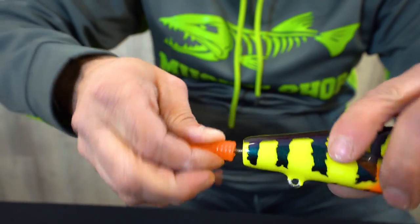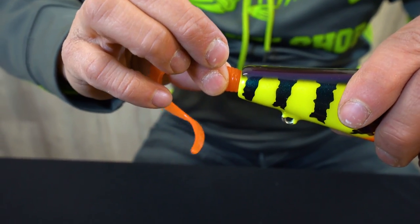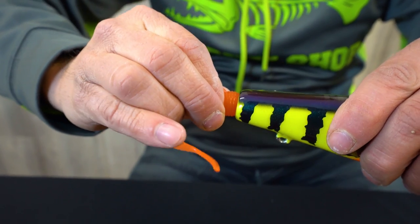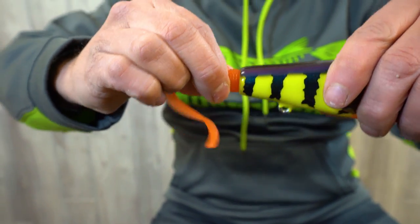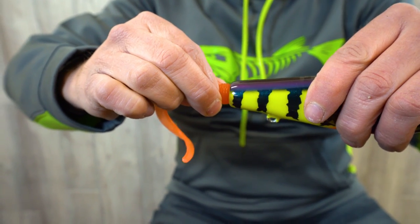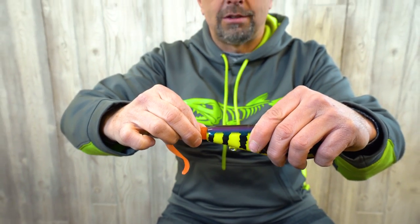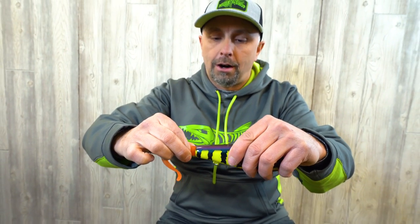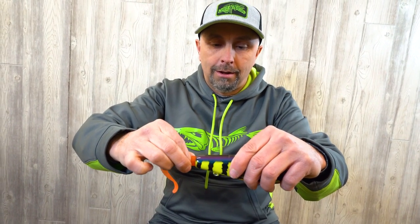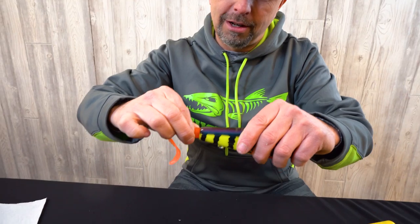Pick up the glider and push it in. Before pushing it all the way on, turn it a couple of times to spread the super glue around the threads. Push it on and hold it there — you've got to hold it for at least 15 seconds. Then you can straighten it out if it's a little off center, tipping up, or tipping down.